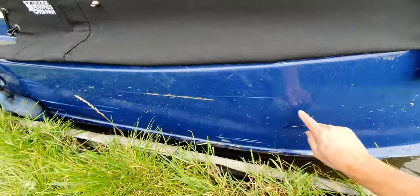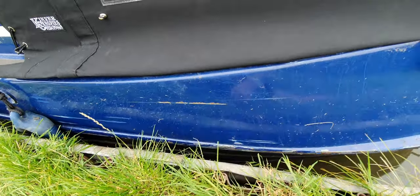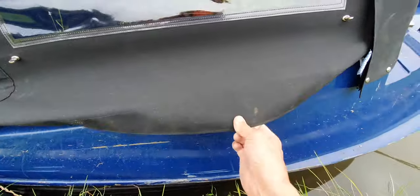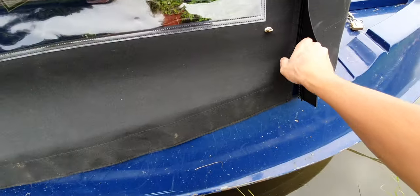So there you go — you can see here that would have been a rip to the cratch cover. Simple as that: when you go out cruising, tuck up your flaps.